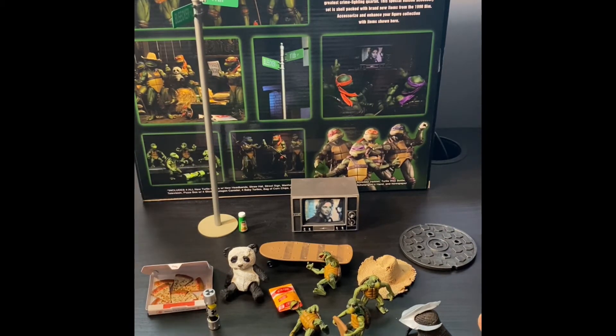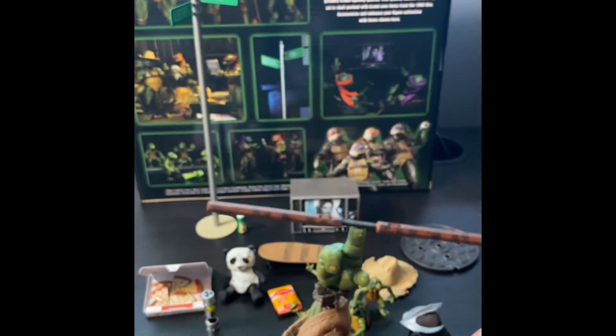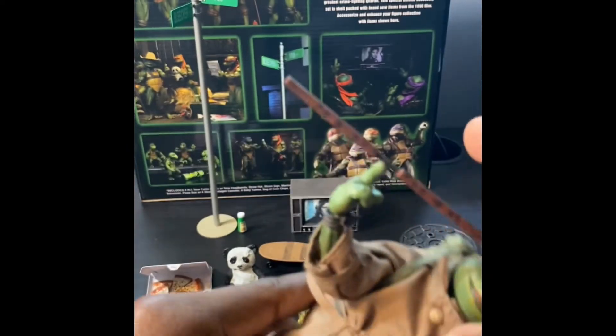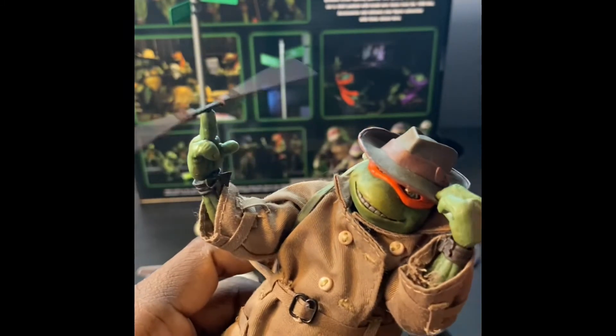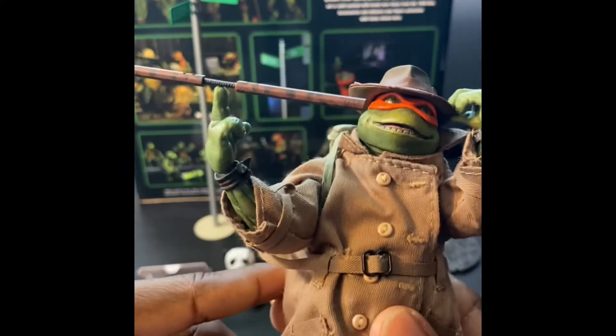Next is Mikey with the spinning nunchuck. When I first got this I thought you'd have to turn it really hard to make it spin - but no, look at that spin! That functions a lot better than I imagined, that's pretty cool.